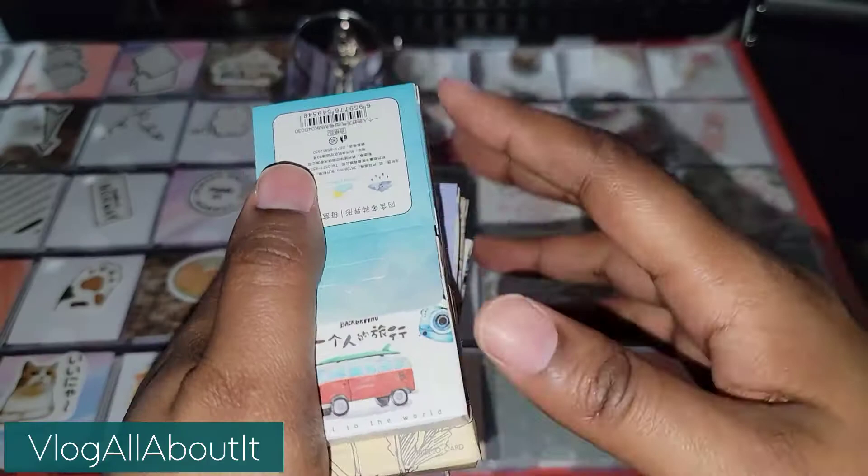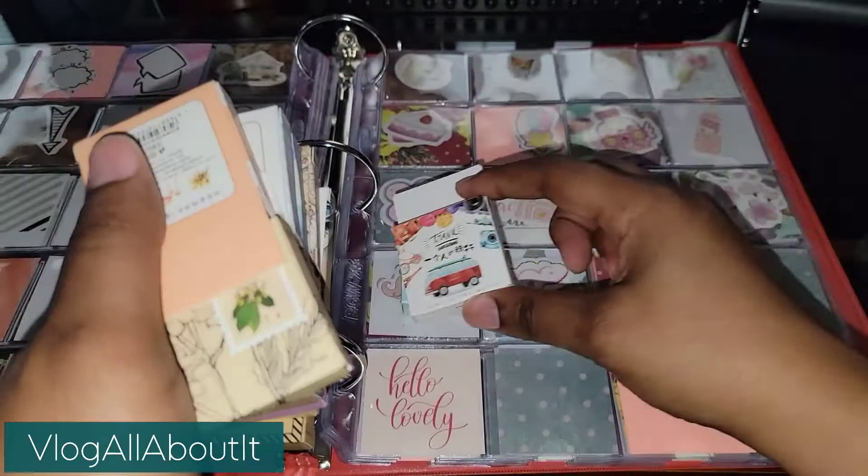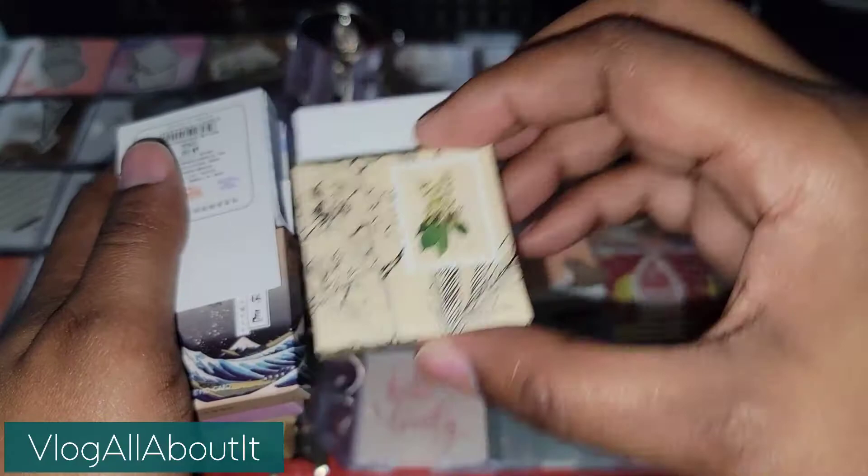Hello everyone, Lynn here with a video for you all. Today we are going to organize all of these boxes of sticker flakes. Now let me tell you right now, this was extremely time consuming, so I only recorded a little tidbit of this.